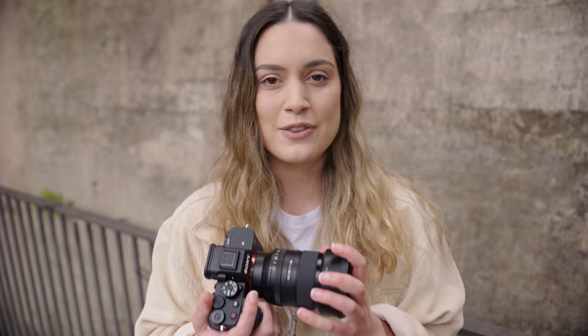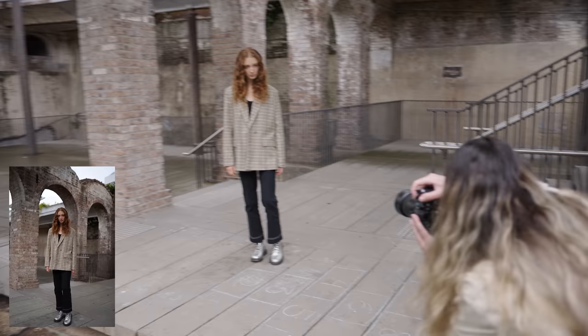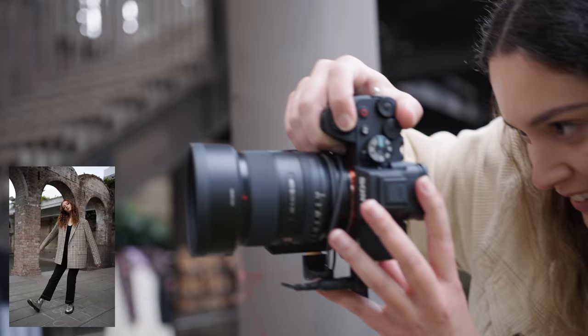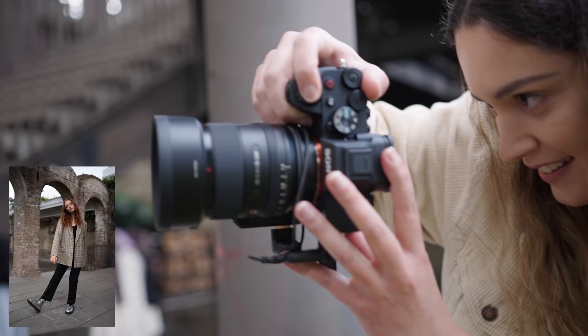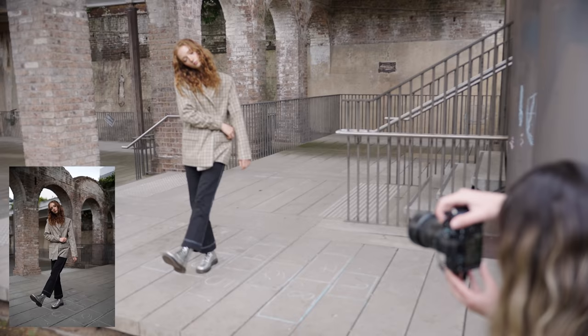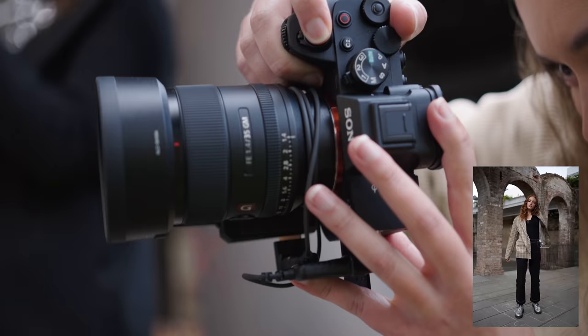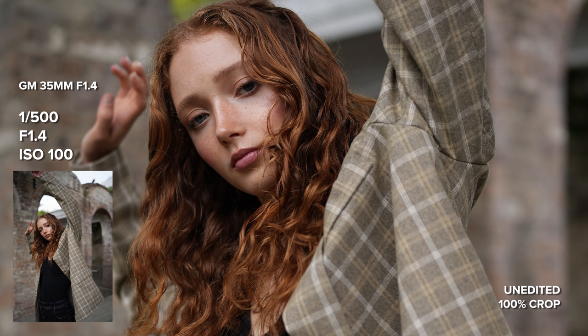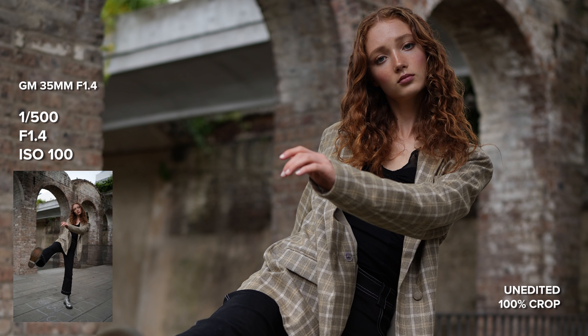Normally when I do a photo shoot with the a7III I have IAF on but also a small flexible focus point on my subject's eye in case IAF doesn't work. With the a7IV today I really want to make the camera do all the work, so I'm going to have IAF on with a wide focus point and also use subject tracking. I want to thank Sony Australia for getting this camera in my hands early, but this video is not sponsored by Sony — they lend me the camera, don't ask me to say anything, and all thoughts and opinions are totally my own.